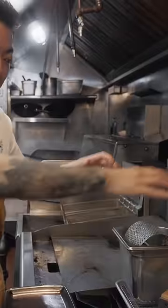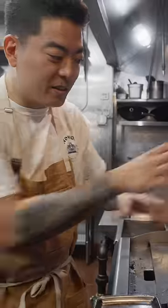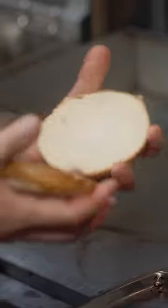We use this butter wheel for our burger buns — this is my hand motion. It lets you evenly butter the buns to order, and it's very efficient, consistent, and fast.